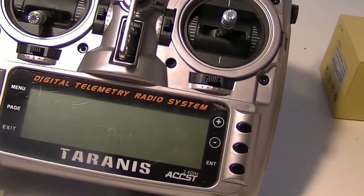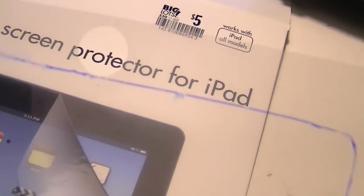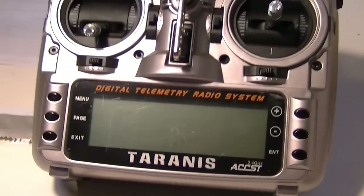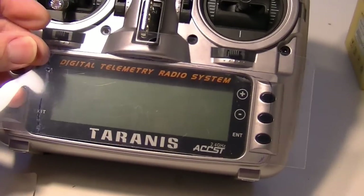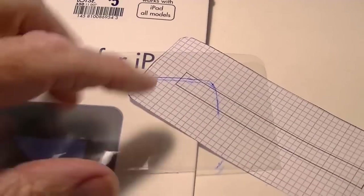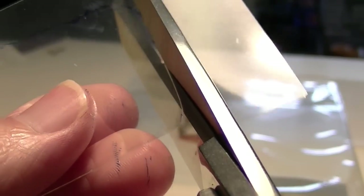To protect the display, you can cut some of this iPad screen protector material out using templates that you can download off the internet, or just draw your own template from the size of your screen. You can really do this for any radio. Then peel it off and stick it on. I just drew the template and marked on the back where the sticky paper is, following along my blue ink line.